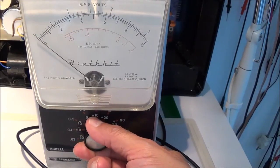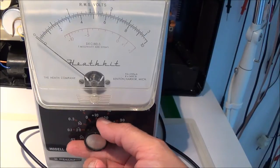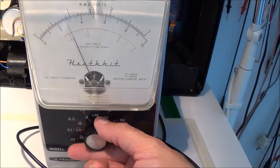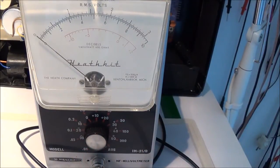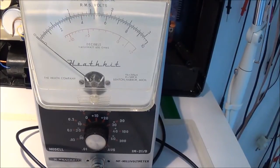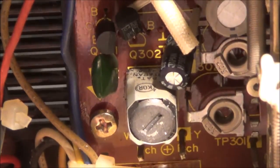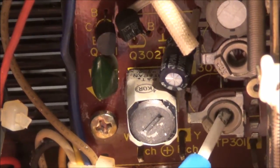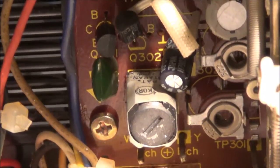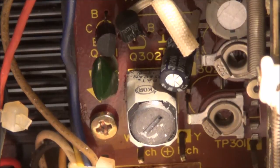When you turn the meter on it starts on the highest scale, which is good — then you work your way down. I have to let it warm up a couple of minutes because it's a tube-type voltmeter. With my meter hooked up to TP101, I'm going to adjust R301, located on the left side of the cassette mechanism.